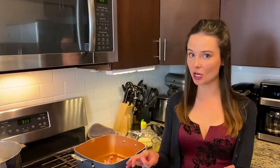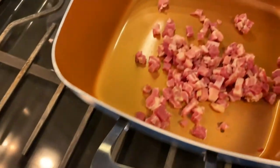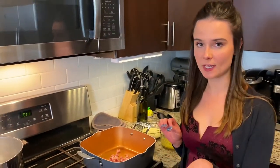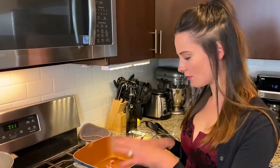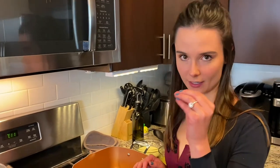I have two pots on the stove, both with pancetta — dry pans, no olive oil added. I prefer diced pancetta over guanciale because guanciale can be a bit fatty and gamey, and I love the saltiness and meatiness of pancetta. I'll cook these over medium heat for about five to ten minutes until just starting to crisp up.